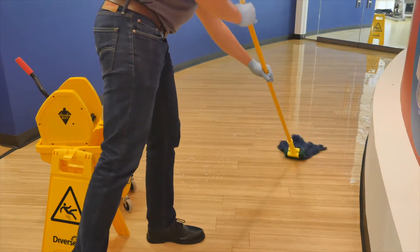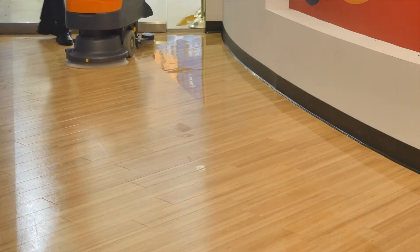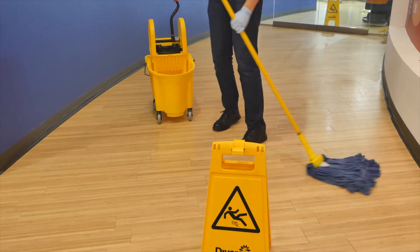Agitate midway through the dwell time. Scrub thoroughly using a doodle bug or deck brush to break up any film. Pick up all of the solution with a clean mop, wet vac, or an auto-scrubber. Thoroughly rinse the floor with clean water.